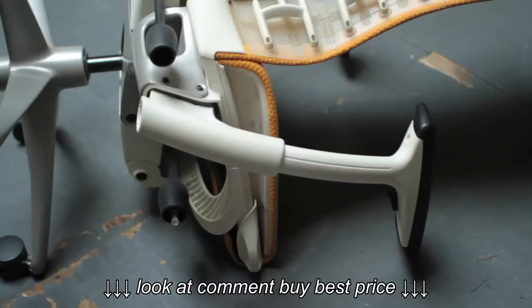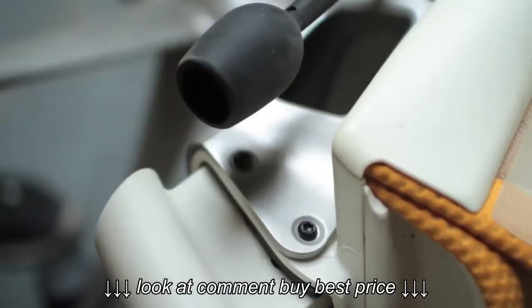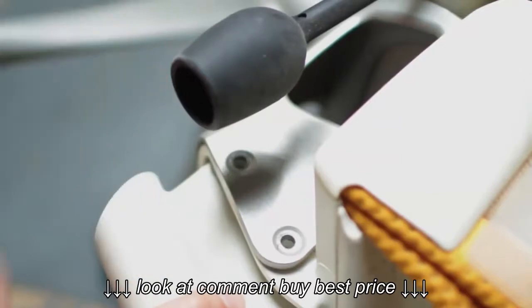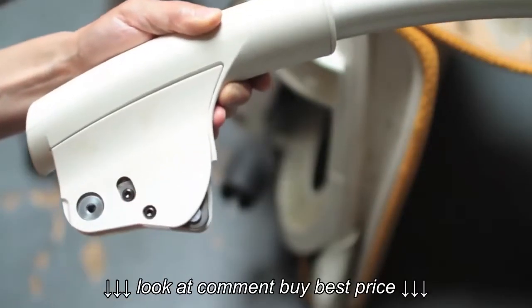Step one is to locate the disassembly point. You can see there are two torque screws mounted here. They're partially obscured by one of the chair's adjustment levers, so we'll get around that with a mini ratchet. With the screws removed, the arm simply comes off. There's still another panel that we need to get through to access the works.